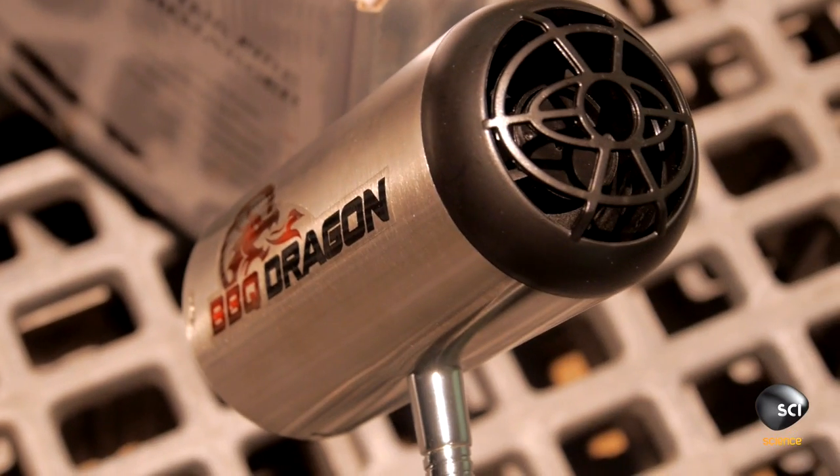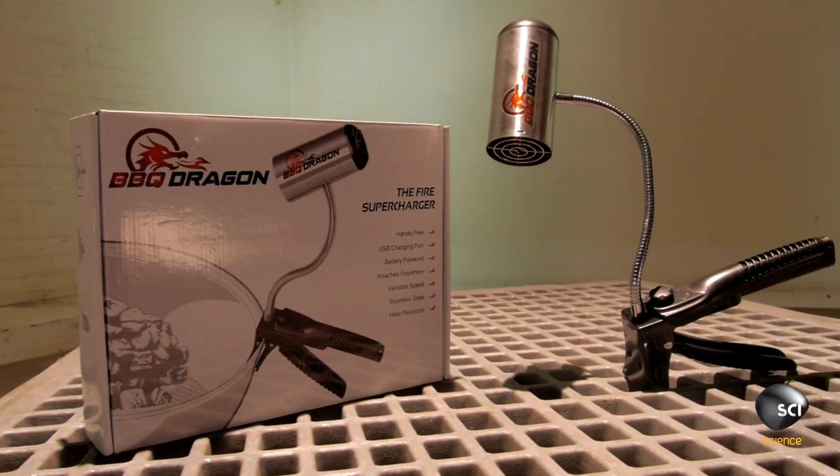What do you have for us today? Our product is the Barbecue Dragon. Our product will change the way the world barbecues forever. Basically what this is is an electric bellows. Our product can start a charcoal grill in about 10 minutes instead of about 40.